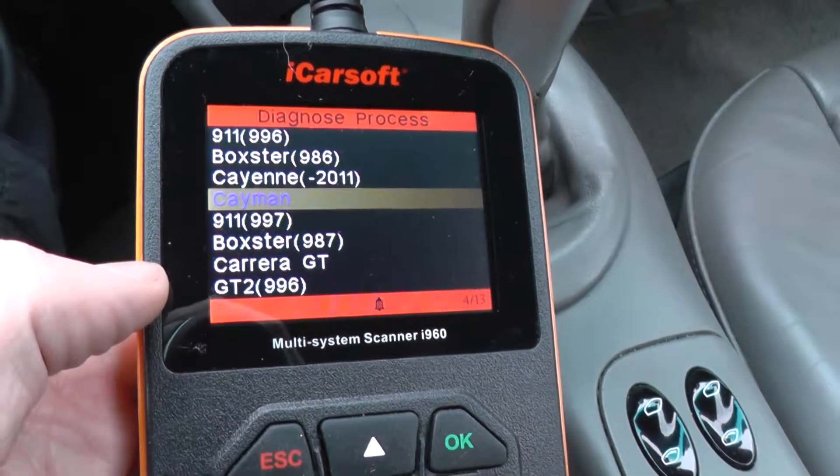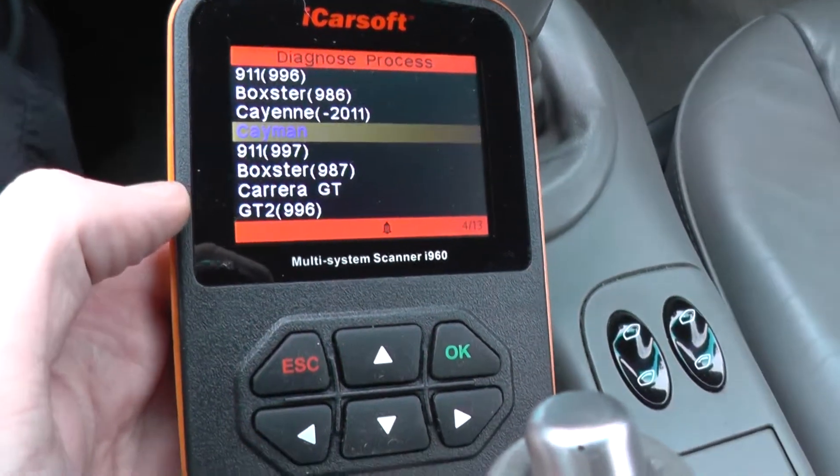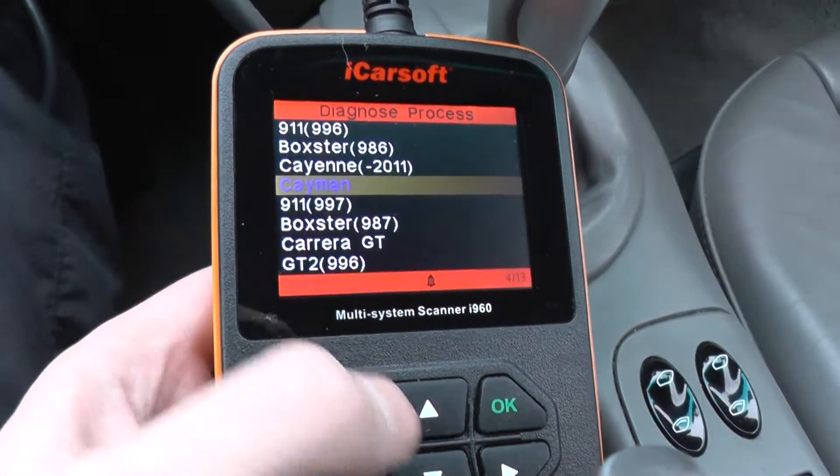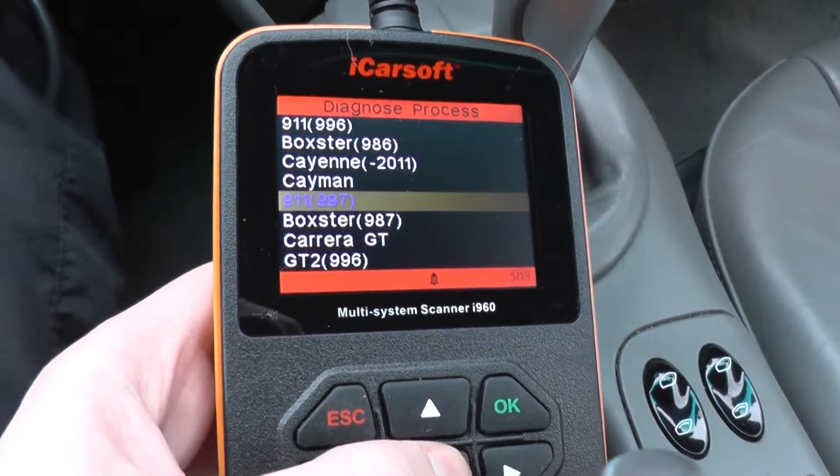This is the iCarSoft i960 multi-system scan tool for Porsche vehicles, and what we're looking at right now is the Porsche 911 997.